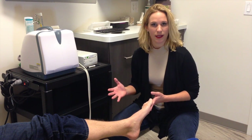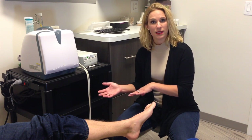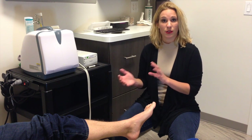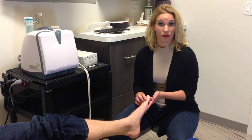Not everybody has to get custom orthotics. It's really on a person-to-person basis. I love building some of the different prefabricated inserts we have here, targeting the particular areas of the feet that are problematic.